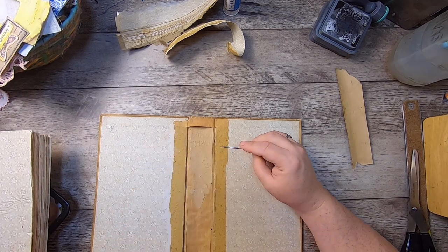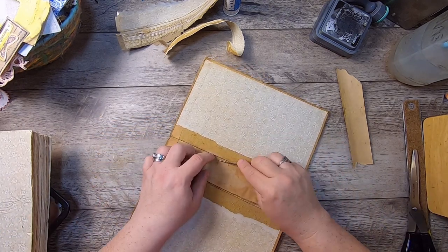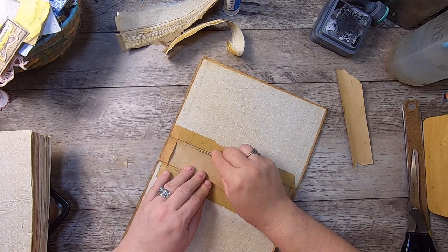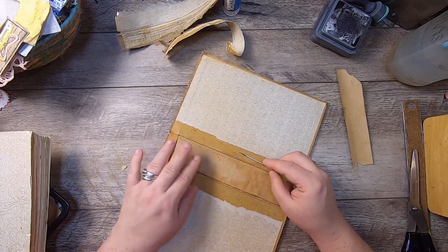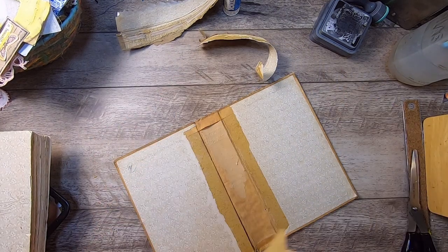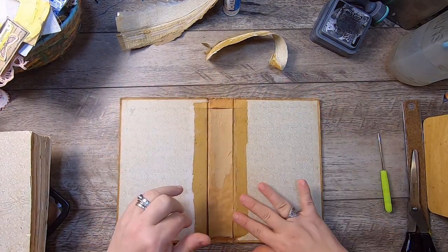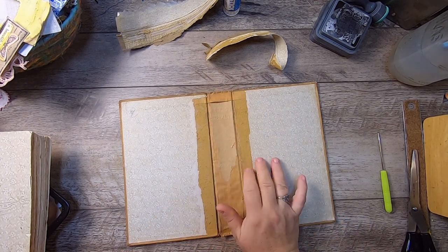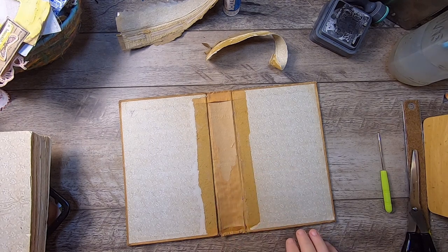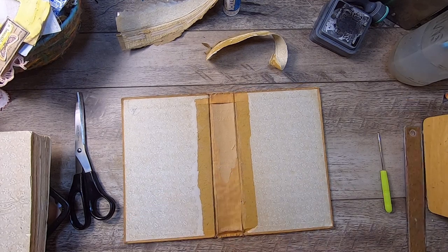I'm not too concerned if I have some damage while removing this. I just try to get up whatever I can of this little bit here, but you don't need to obsess over it — it's not a major problem. That's all very glued. We just want to get rid of anything that's not going to stay attached. Now what we're left with is just this delicate book. I need to make a new spine liner for it.